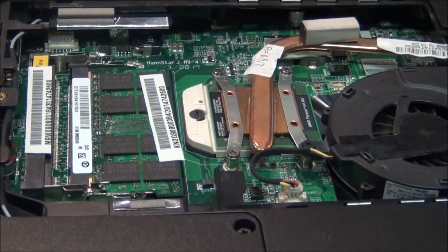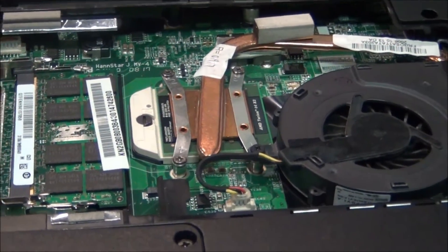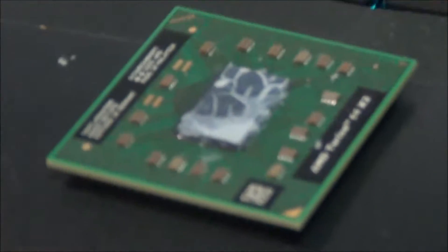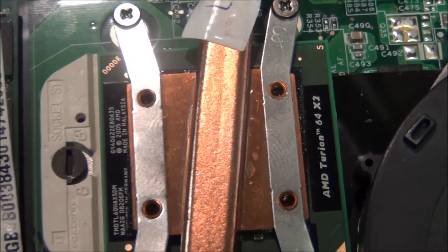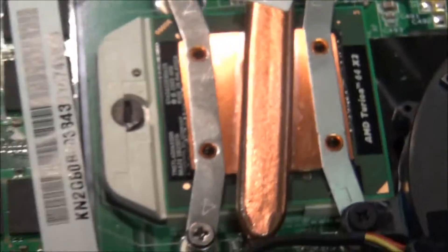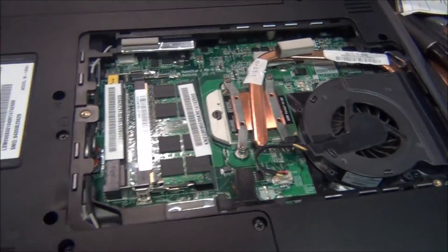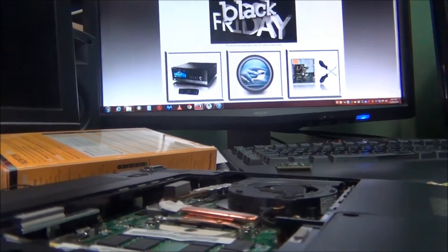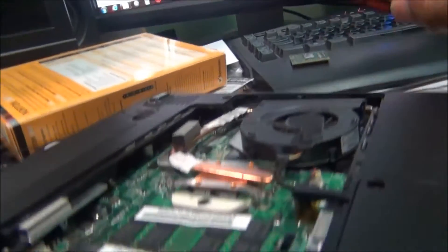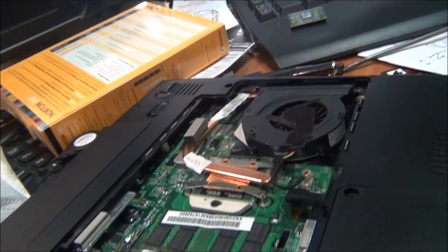I just think it might be a bad processor, so I have a spare one laying around here. This particular processor is an FX2, so I'm going to go ahead and replace it. It's pretty simple to get to — not real hard, just a few screws.